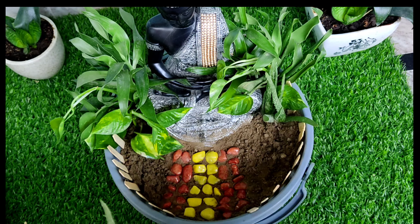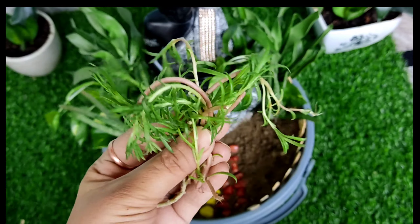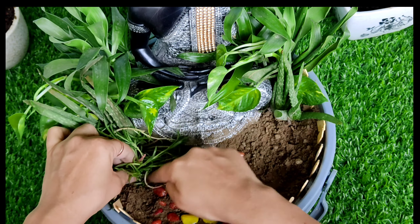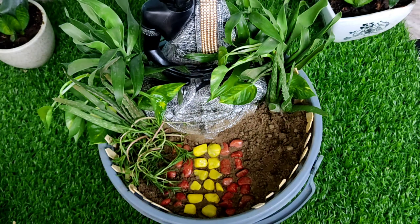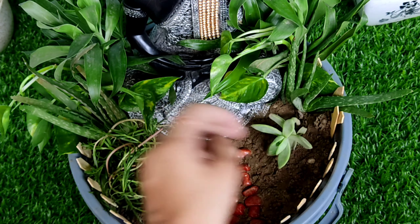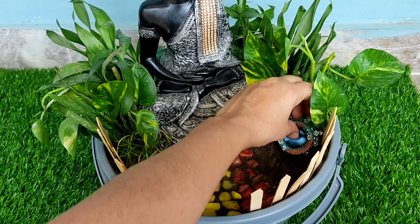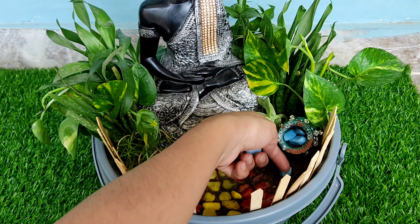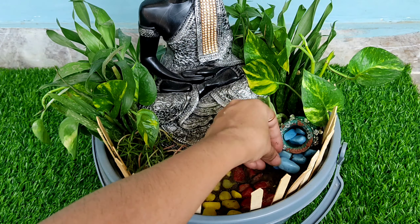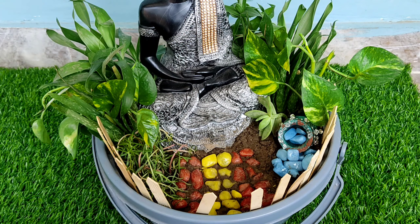Now I have added some other plants here. I am adding a small plant and using blue stones to create a little water effect.